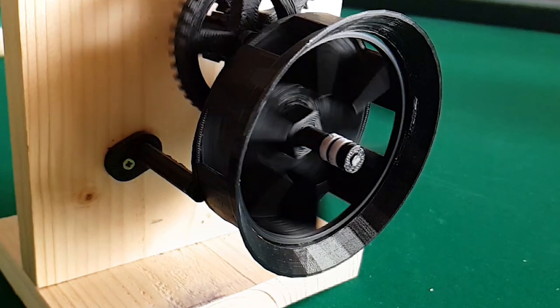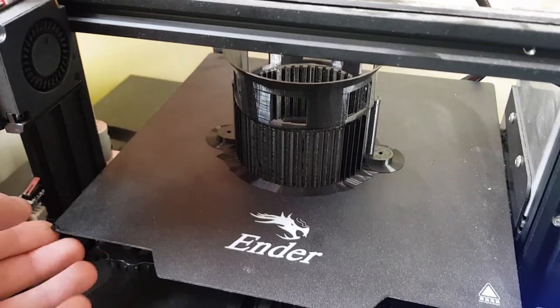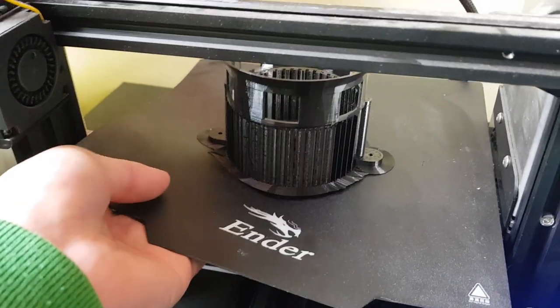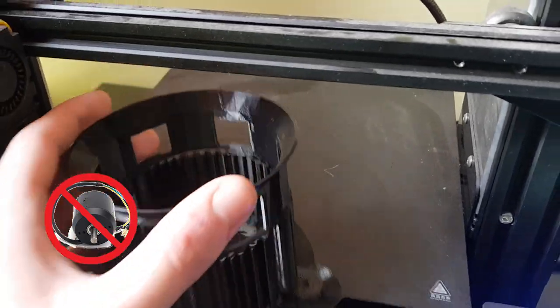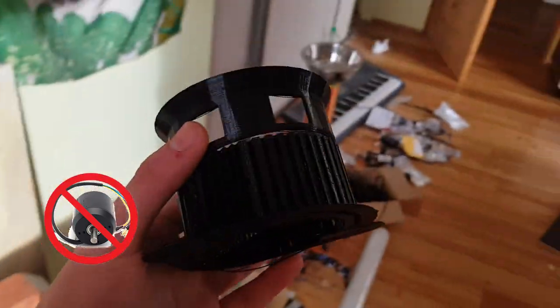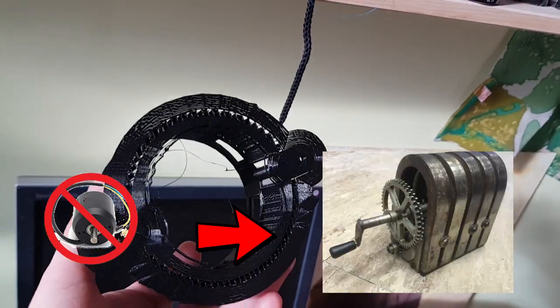Now that we know how an Air Raid siren works, let's try to make one ourselves. Since I want to make this Air Raid siren free of electricity, I will not use a brushless motor. In my opinion, that makes this project much easier — instead of a motor-driven siren, it will be a hand-cranked Air Raid siren.